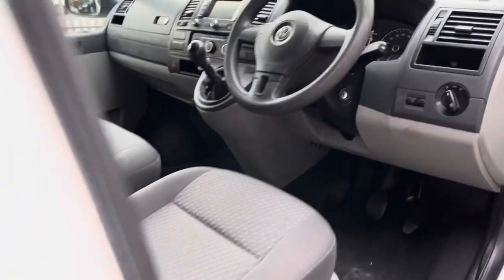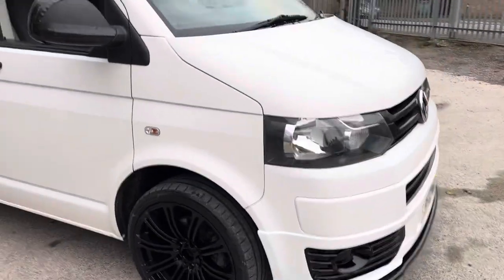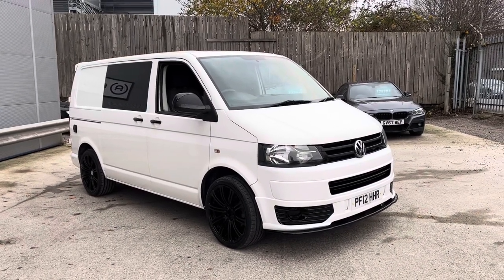That is irrelevant when you think of the sheer amount of kit that's been added to it in the back. And that's our Volkswagen Transporter here at O2net.